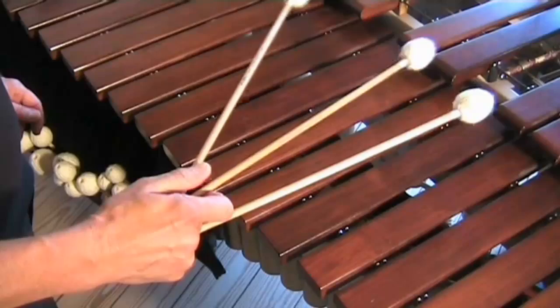The rebel roll. To do this roll, have a loose feeling in your hands.